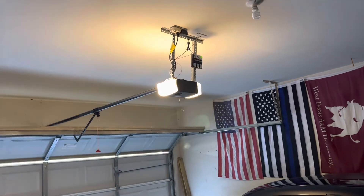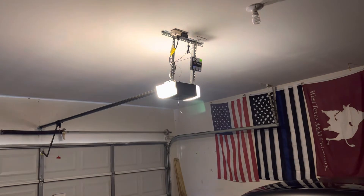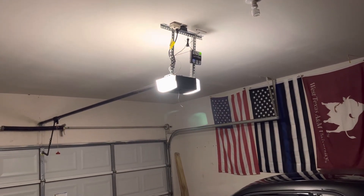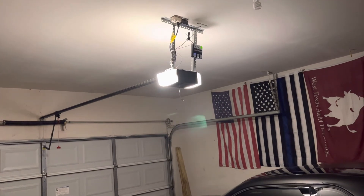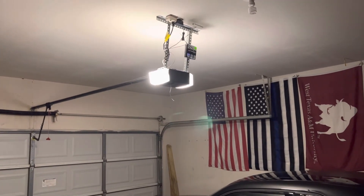So anyway, that fixed it. If you're having problems with it like I did and the lights just stay on, try putting a regular garage door opener bulb in your opener and see if that'll fix it. Hope y'all have a good day. Talk to you later. Bye.